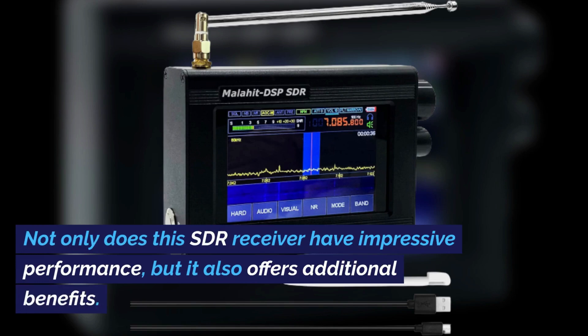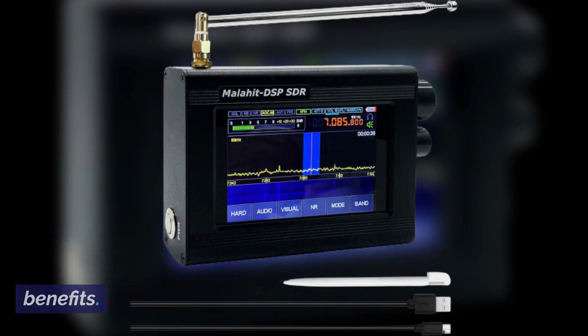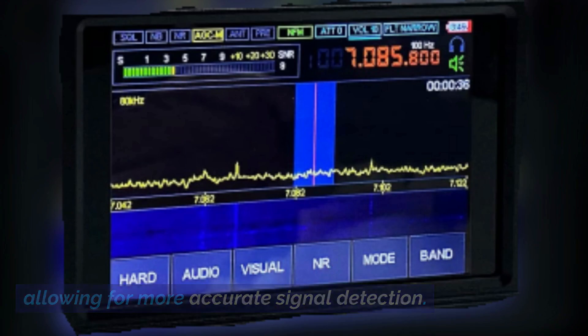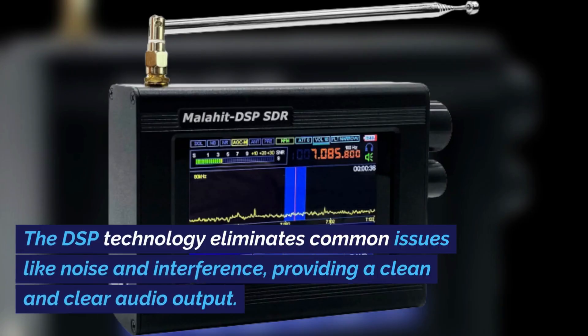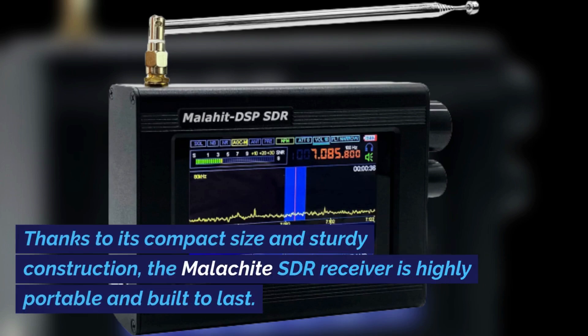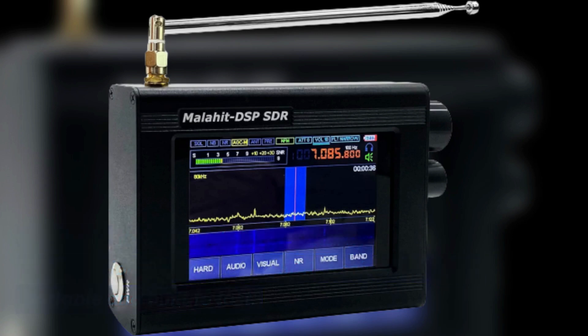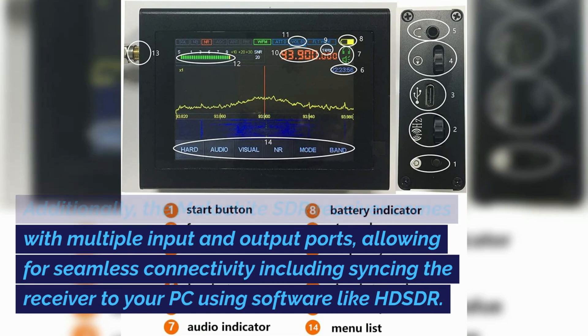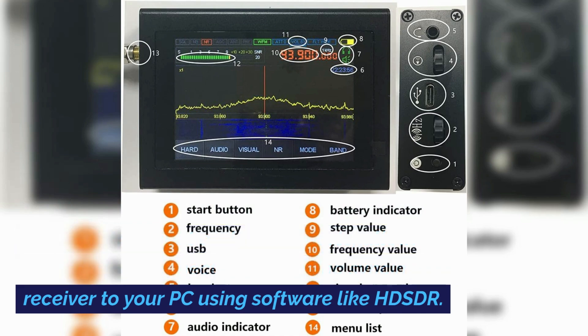Not only does this SDR receiver have impressive performance, but it also offers additional benefits. The upgraded version 4 has improved sensitivity, allowing for more accurate signal detection. The DSP technology eliminates common issues like noise and interference, providing a clean and clear audio output. Thanks to its compact size and sturdy aluminum construction, the Malachite SDR receiver is highly portable. The 3.5-inch touchscreen makes it easy to adjust settings and navigate frequencies. It also comes with multiple input and output ports, allowing for seamless connectivity, including syncing to your PC using software like HD-SDR.